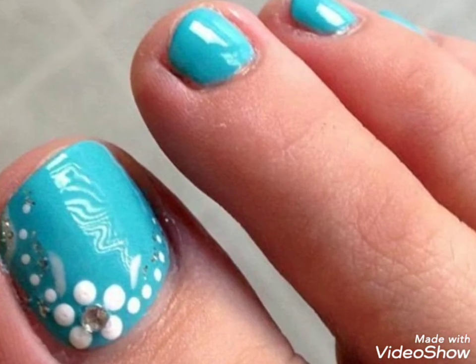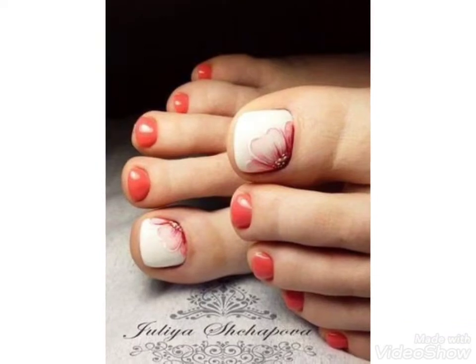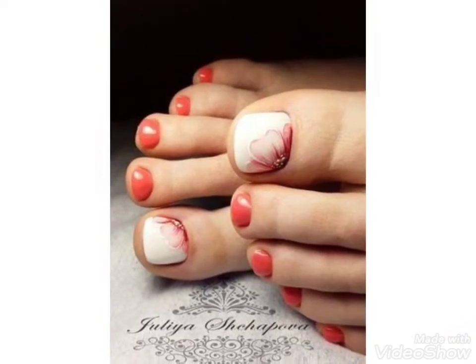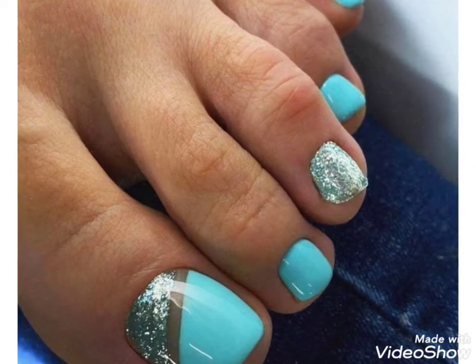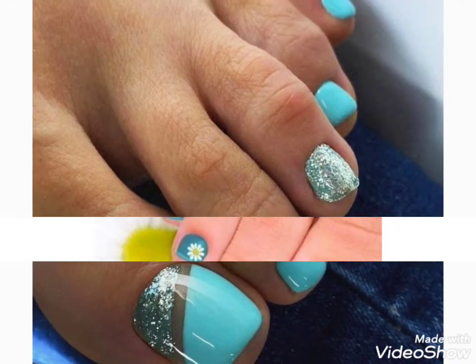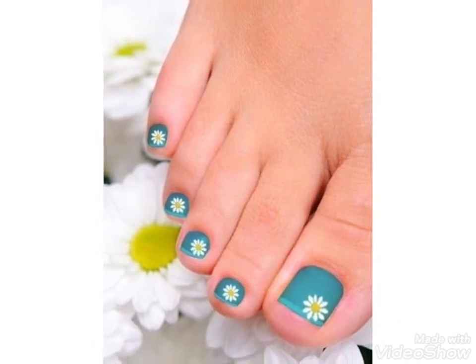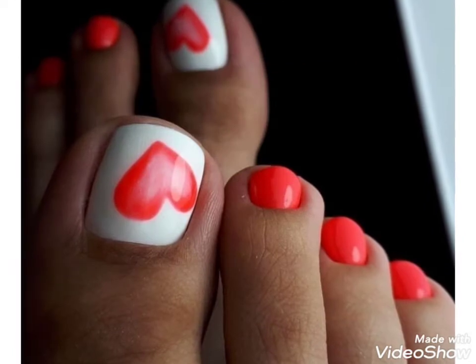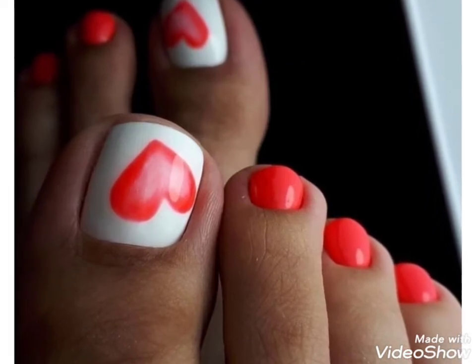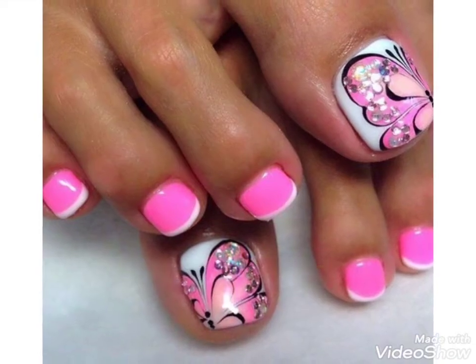Hi friends, welcome back to my YouTube channel, Girls Vintage Fashion, with a new video and new idea. The video I have brought for you today is about beautiful toenail paint designs. You can see in this video you can choose different and beautiful toenail art designing ideas. Watch the video till the end and get ideas about your choice — different colors and different nail art designing.